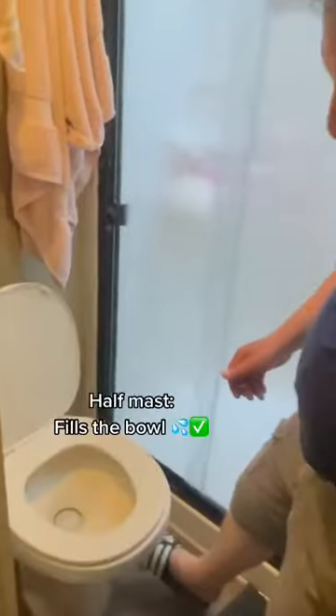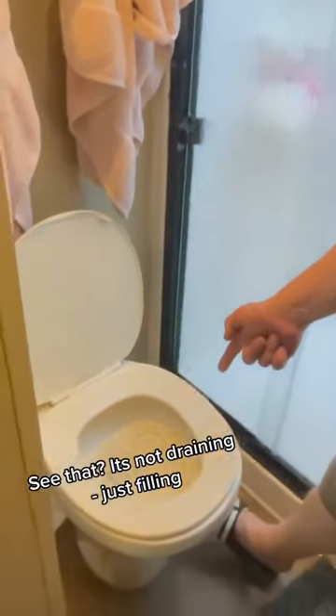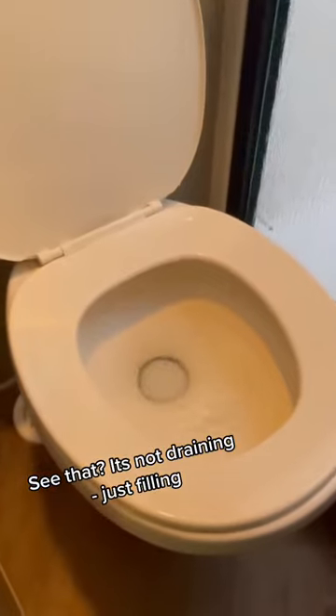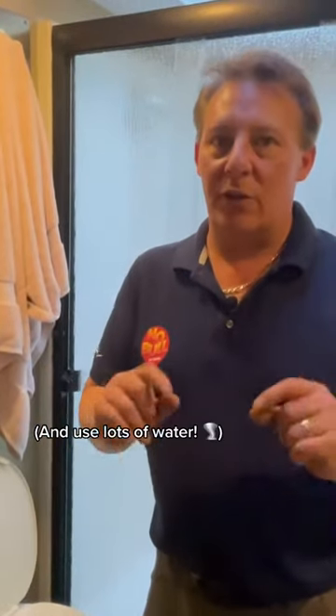A half press fills the bowl — you see that it's not draining, it's just fully filling the bowl. If I push it all the way down, that's what drains it. Simple as that. And you want to use lots of water when you're using the toilet.